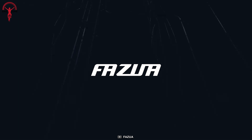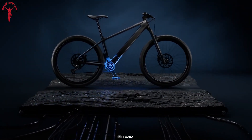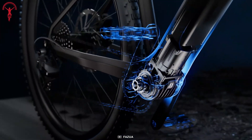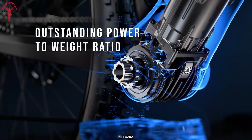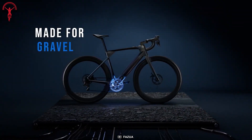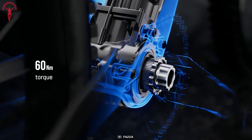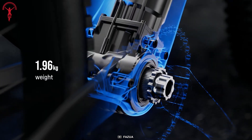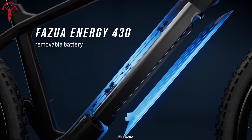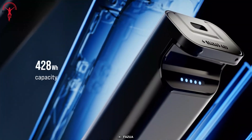Get ready to experience a new level of thrill and excitement with the Fazua Ride 60. This sleek and efficient mid-drive e-bike conversion kit features a powerful motor with 450W output to make every ride an unforgettable experience. The lightweight design weighs just 5 pounds and doesn't add any noticeable weight, yet the performance and impact are very noticeable. The system seamlessly integrates into a bike's frame without killing the bike's looks, and the kit equips a compact battery with a capacity of 430Wh that offers a great range to go further.